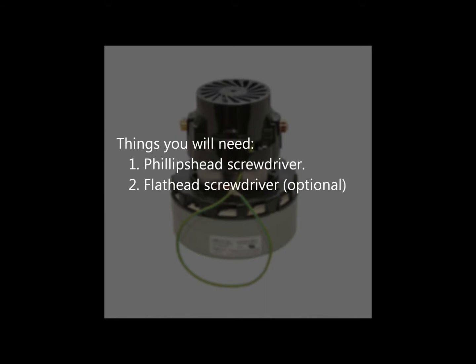Things you will need: 1. A Phillips head screwdriver. 2. A flathead screwdriver.